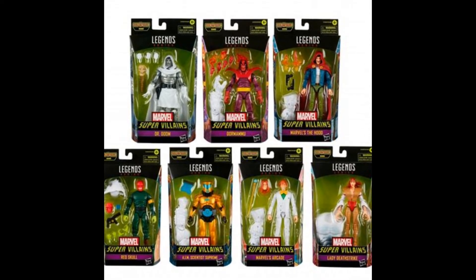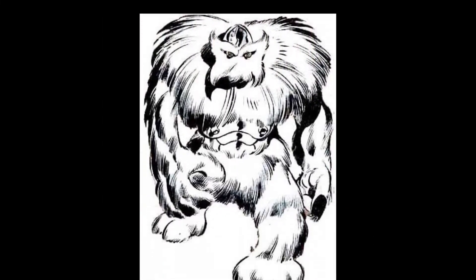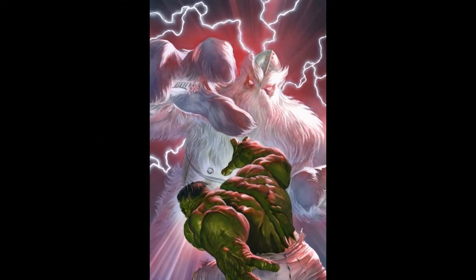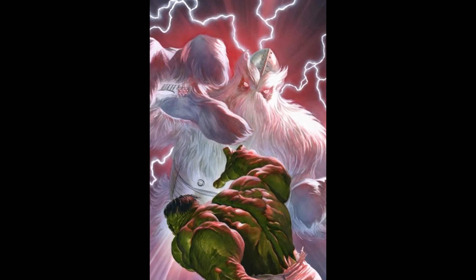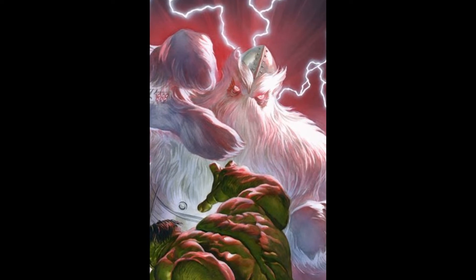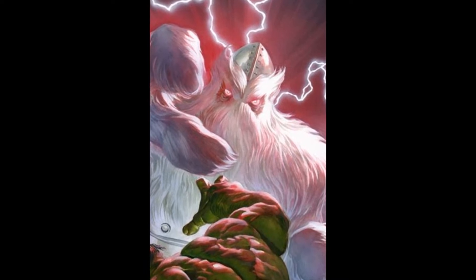There are some excellent characters in this wave that I'm looking forward to reviewing later. I think Xemnu is an interesting choice for Hasbro to make a Builder Figure of, as the character is fairly obscure — he's really only had a handful of appearances in the Marvel Universe since his inception, although more recently he has made more of an impact in the Immortal Hulk run of comics. It isn't a character I would have been falling over myself to get, but I think it's really nice to have another obscure character in toy form. This is one of the areas that Marvel Legends really excels, because they're able to expand the universe and bring new and interesting characters to the line, so Xemnu is a very welcome addition.